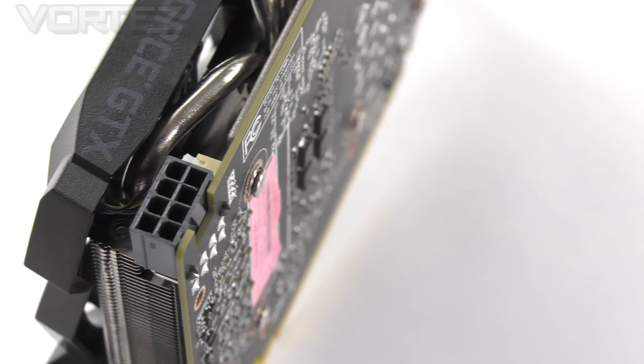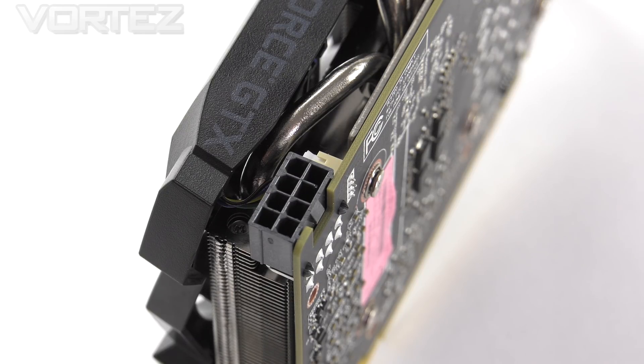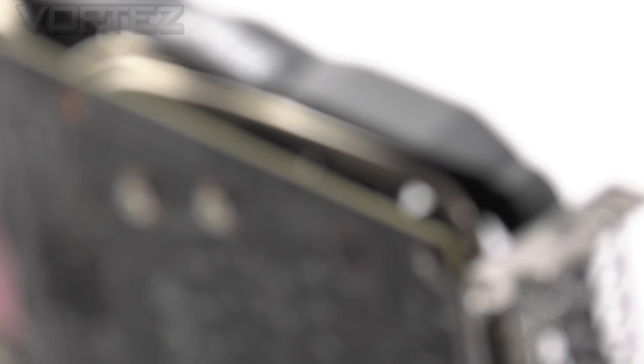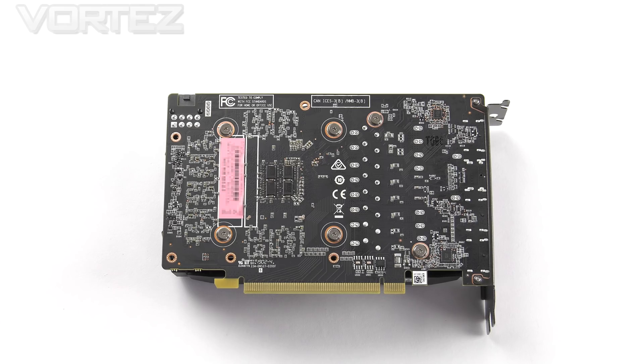To power this graphics card we only need a 450 watt power supply and an 8-pin connection, just like other cards in this series. The 1660 Ti lacks SLI functionality, so unfortunately we can't combine it with another card. If we flip the card over there isn't a lot to talk about since there is no metal backplate — all we've got is the exposed PCB and six screws which hold the heatsink onto the GPU.